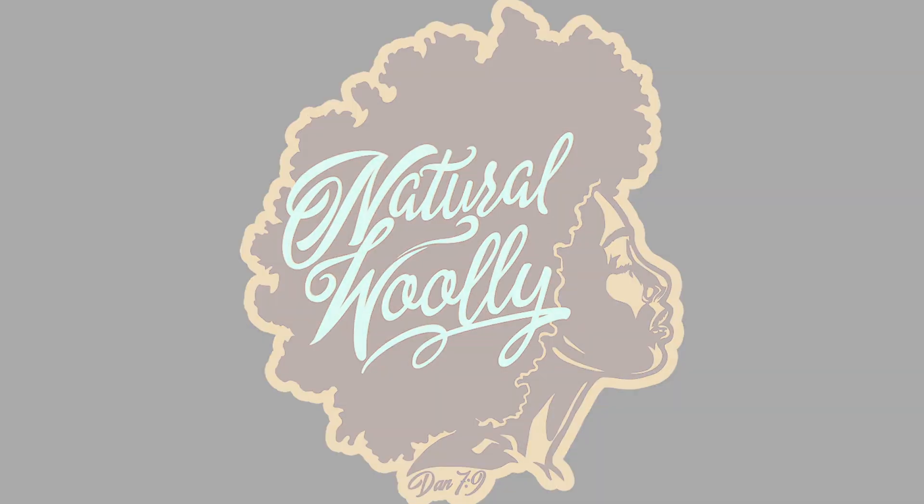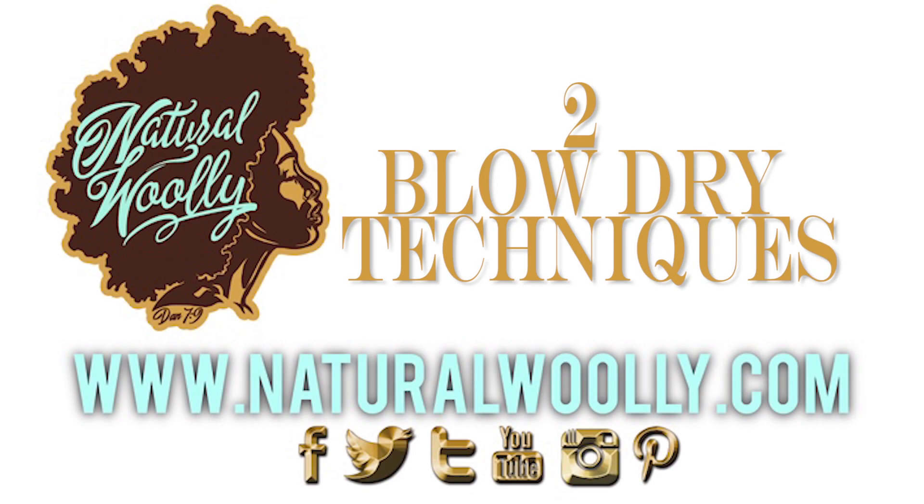Hey people, thanks for coming back. I know it's been a while, but let's get right into it. Two blow-dry techniques, eight steps each.